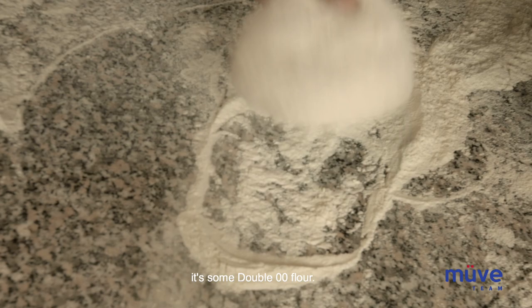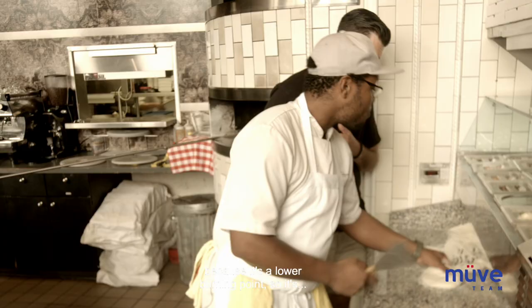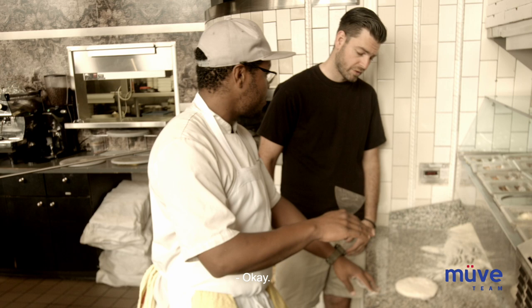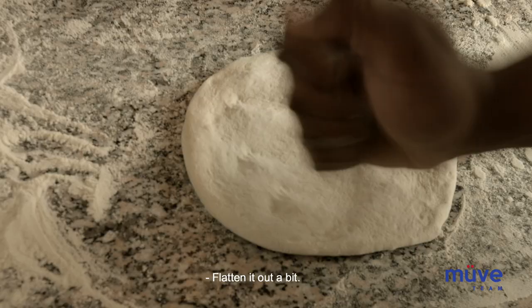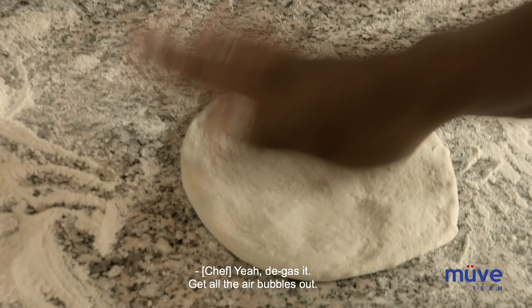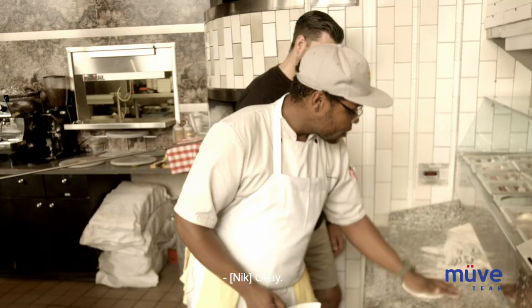So first thing we're going to do, we're going to pick up the dough and get it in some of this deck flour. It's double-O flour. This flour is double-O because it has a lower burning point, so when we put it in the oven, it doesn't smoke up. If we get the dough out, we've got to de-gas it real quick — flatten it out a bit, get all the air bubbles out.